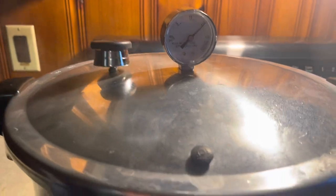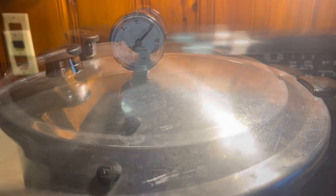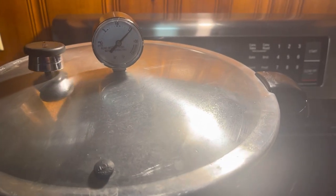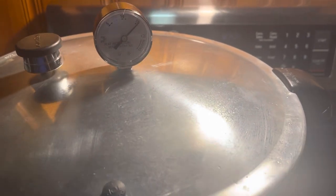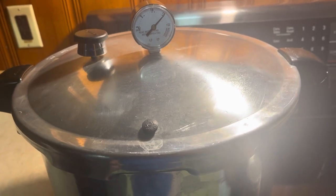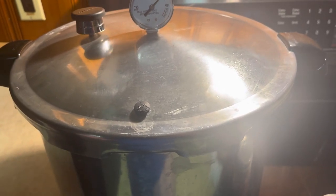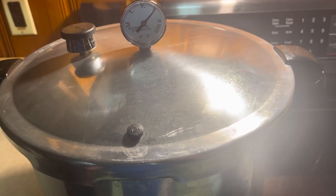All right guys, we've been going long enough - it's been about an hour and 25 minutes. Mama says an hour and 20, some people say 90 minutes, so an hour and 25 is long enough. I'll come over and cut my heat off and let it sit there and cool. You've got to be extremely careful with these - they can be dangerous because you're under pressure. I'm just going to let it cool completely.